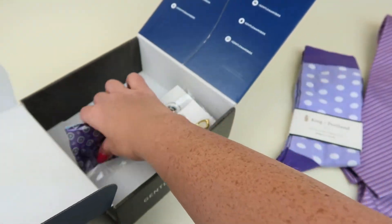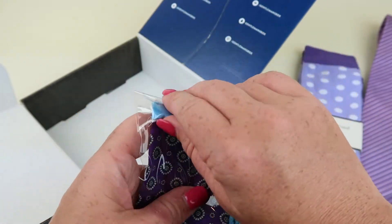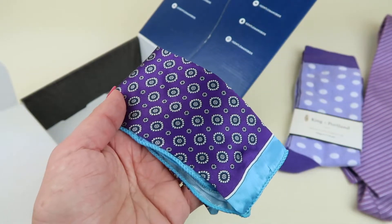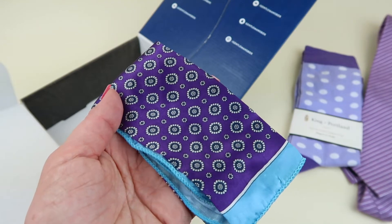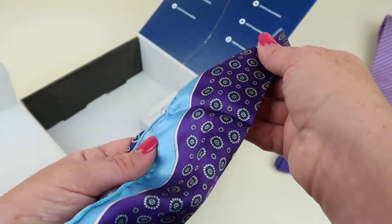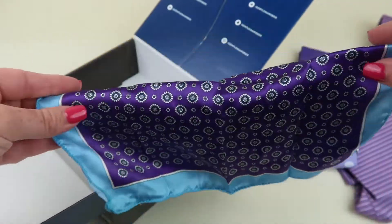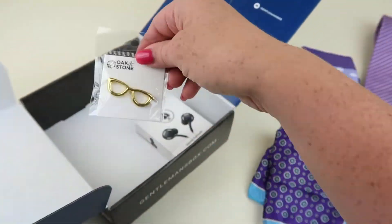We have a pocket square, and as you can see everything coordinates together. This is a Red Stag and Hind silk pocket square — it retails for $39. It's really nice. If you don't actually use pocket squares, you can use this as a lens cleaning cloth. It's silk so it's not going to scratch anything.